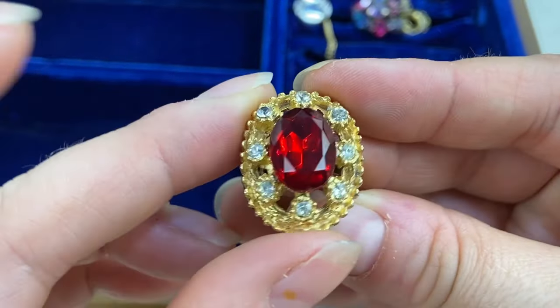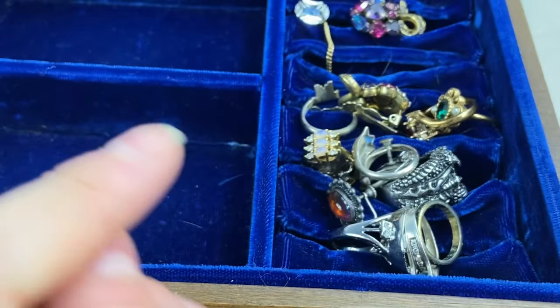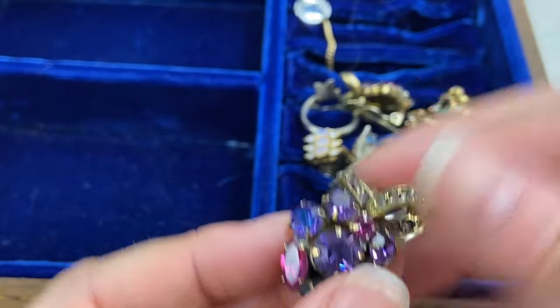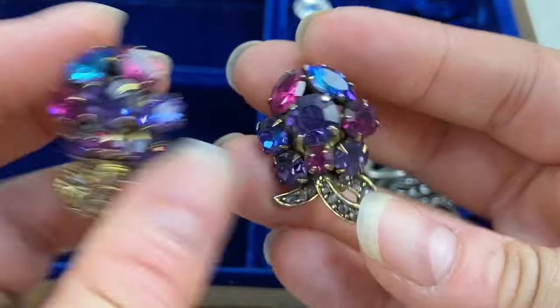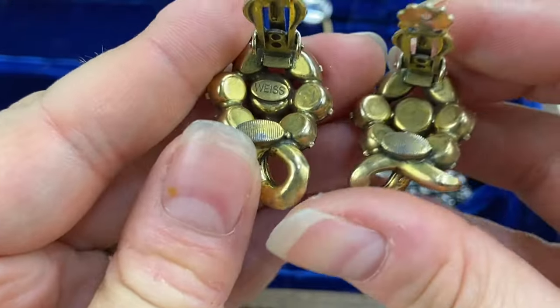We've got this chunky adjustable cocktail ring — very pretty. Oh, this is not a ring at all — this is an earring! And it matches right here — hooray! I believe I saw the Weiss mark on the other one — yep, there is the Weiss cartouche. These are beautiful.